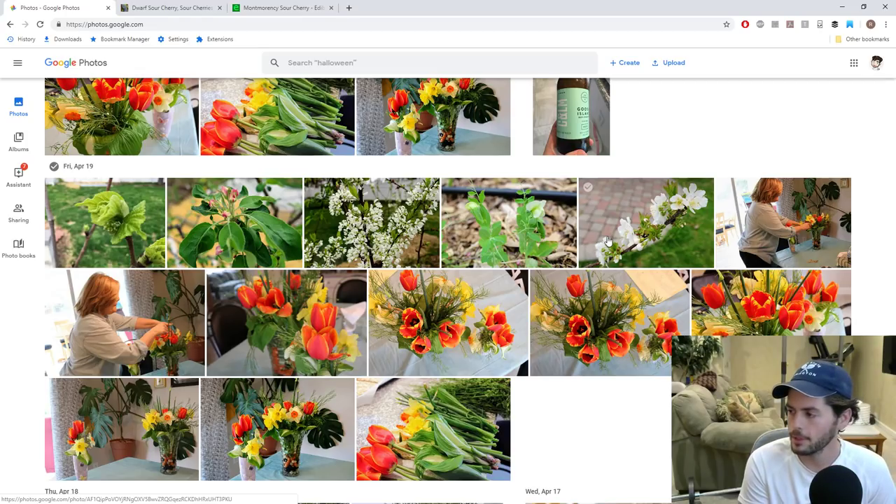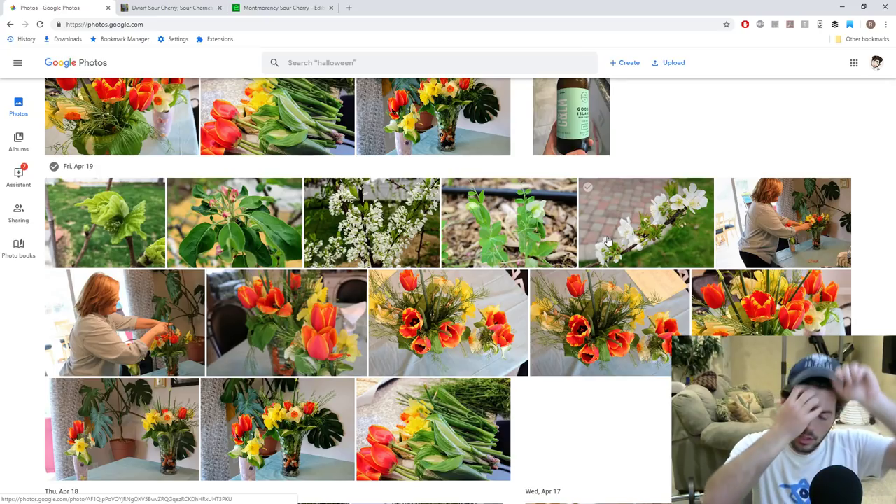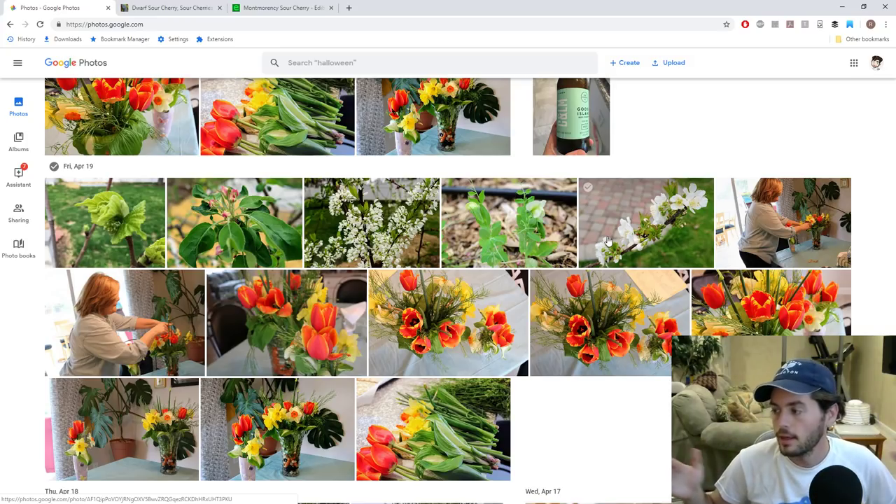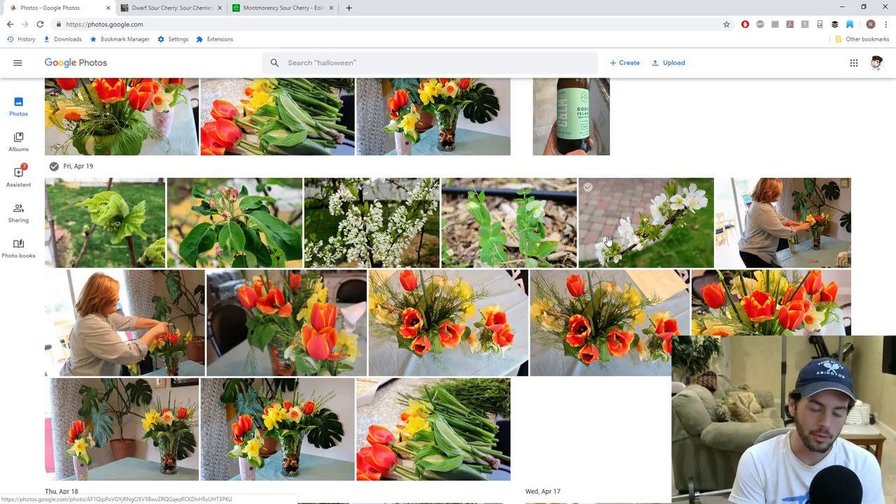The strawberries are flowering. The June bearers usually fruit sometime at the end of May or even mid-May, and I think this year, because we're already seeing flowers, we're probably in line for early May — maybe sometime around the first week of May, maybe even May 10th. I think it takes roughly about 20 to 30 days from flower to a ripe strawberry, so we're almost there. I can't believe it.